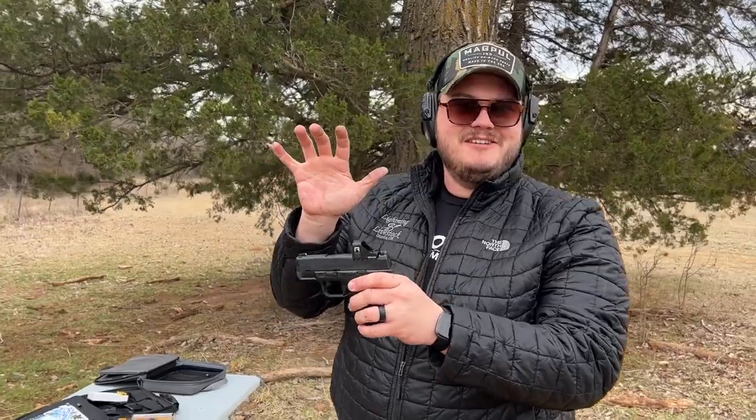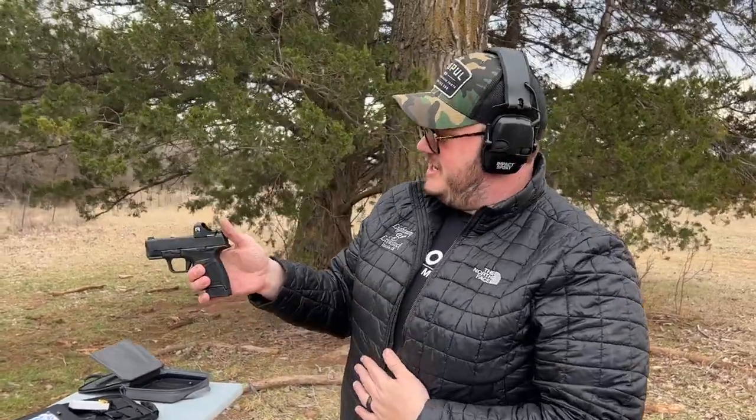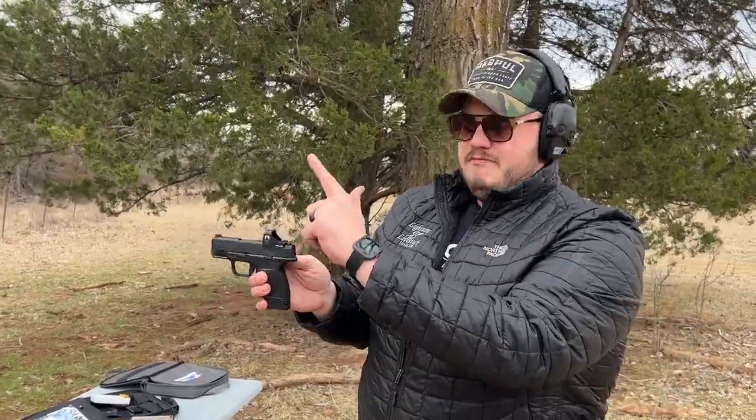Granted, I don't shoot tiny guns — I got big old bear paws. But for what it is, I think it's not bad for your fun guns. Now, I wouldn't necessarily put this on your duty gun. But for your budget red dots that you want to throw on just your toys, your kids' guns or whatever — not bad.